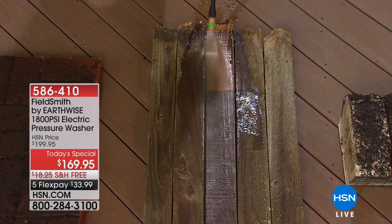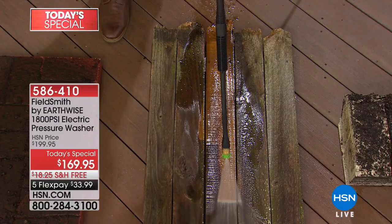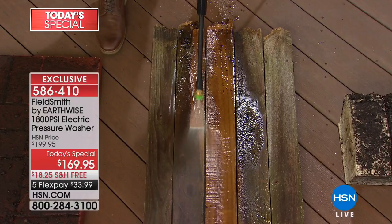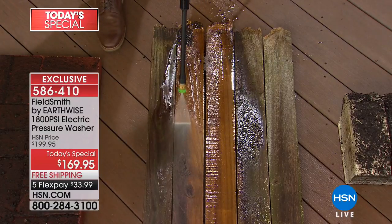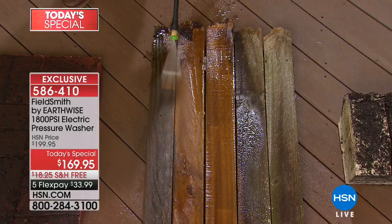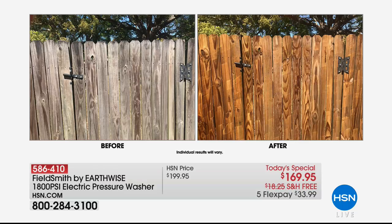You're seeing the easiest way to erase all those layers of winter — the dirt, everything that just accumulated on your fences, walkways, patios, cars, windows. We can erase it with our Field Smith Earthwise pressure washer — one of the most powerful we've ever been able to offer. 1800 PSI, which stands for pressure per square inch, but all you need to know is it's going to give you that kind of force.